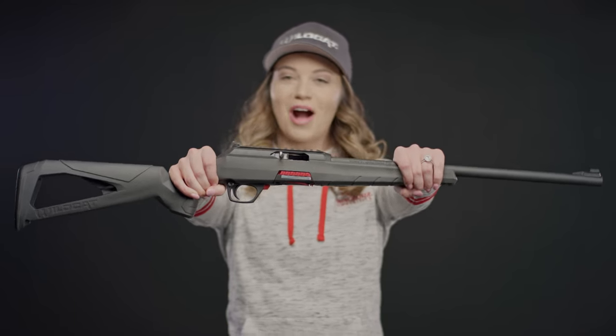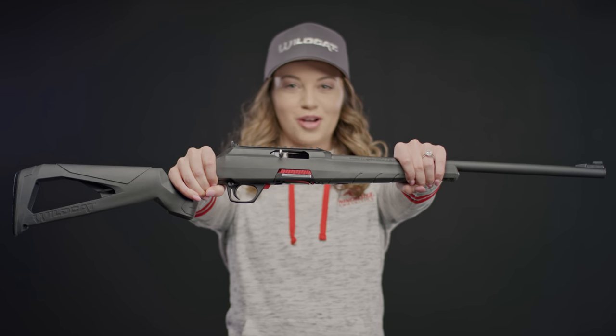Wait just a minute. I am Taylor Drury and this is the Wildcat from Winchester Repeating Arms.